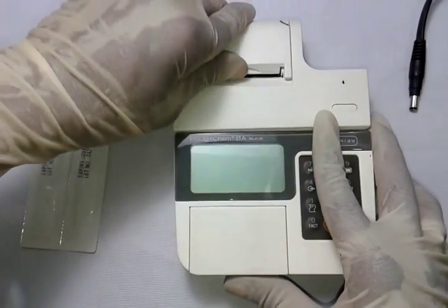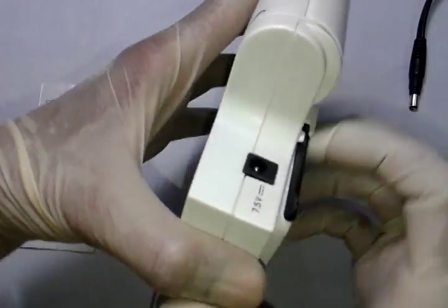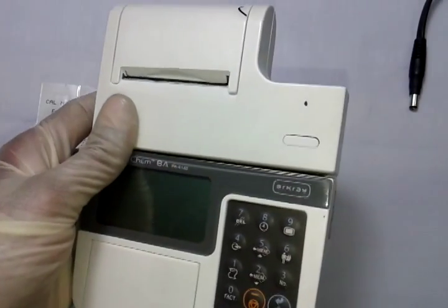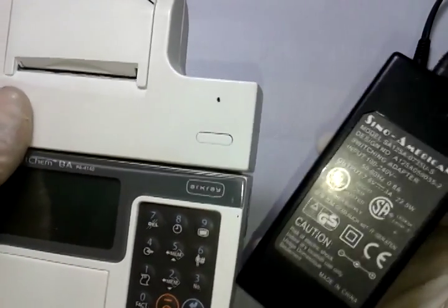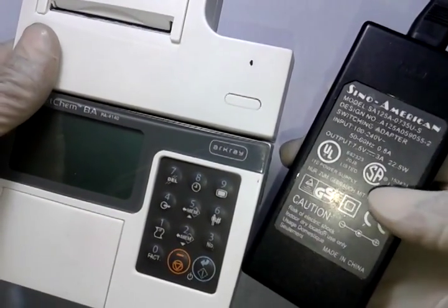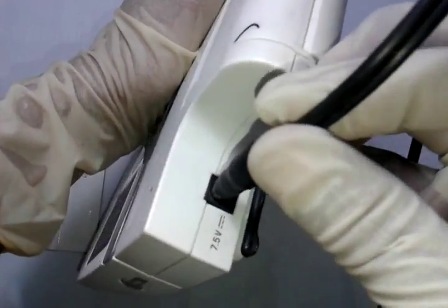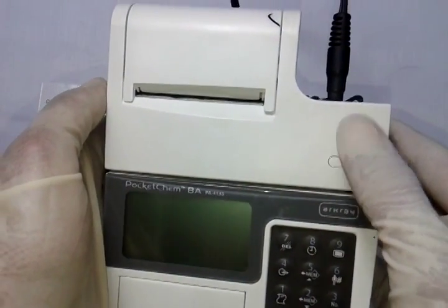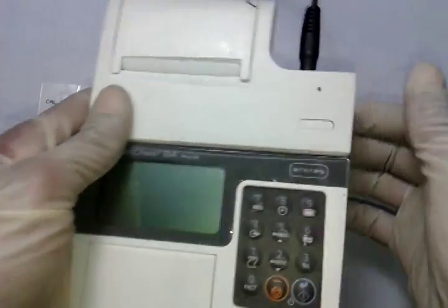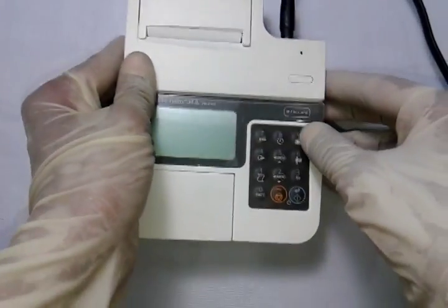The instrument is built-in with a thermal paper printer. At the back side there is a port for the power supply, which takes only 7.5 volts. An adapter is provided with the instrument, also rated at 7.5 volts. There is also a paper feed button — pressing it confirms the power supply is connected and the paper is working.